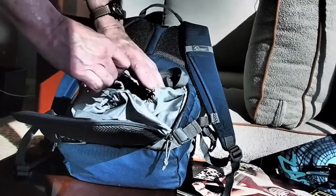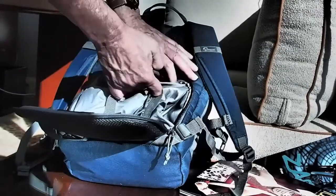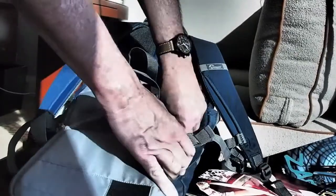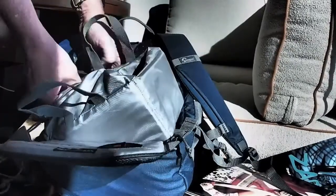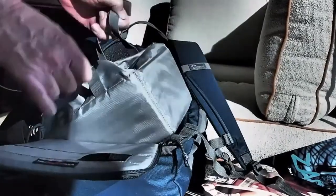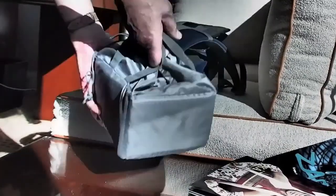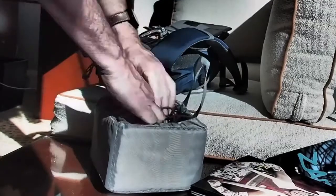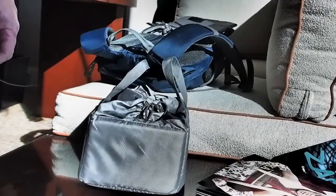Usually when I'm walking around the show, sometimes I don't want to bring all of the gear. So what I do is just pull this out — with velcro — and you notice we have this nice little camera pouch right here that closes up and has handles.